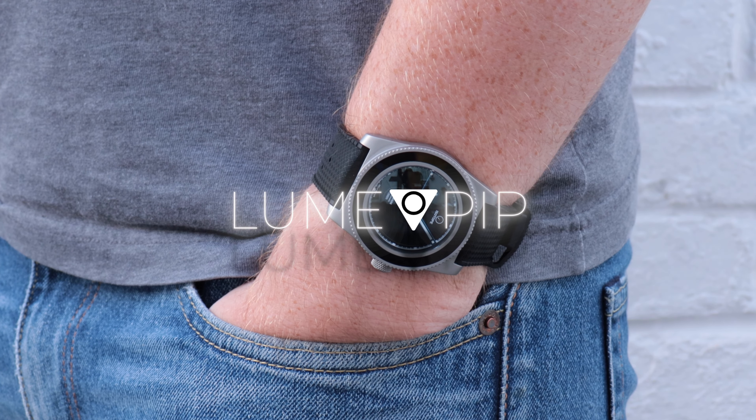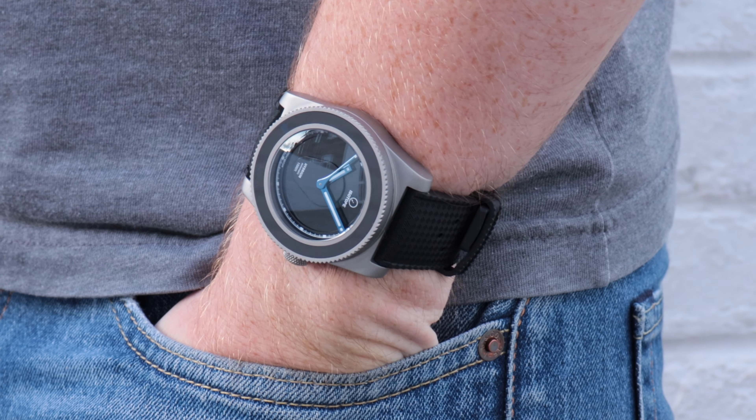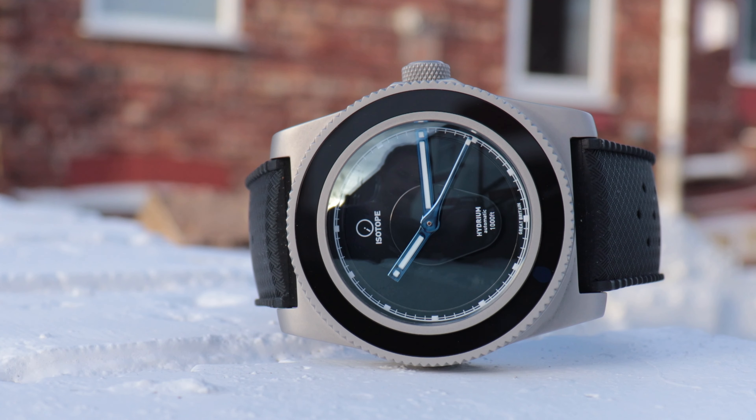There's something immediately striking about the Isotope Hydrium Blue Knight. It's not the matte finish to the case, the super-dome sapphire crystal, or the glossy black dial — all features which on other watches might be a standout feature.